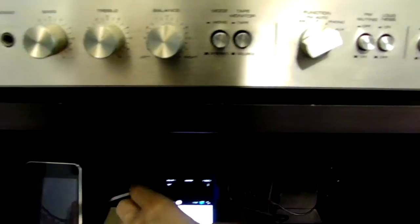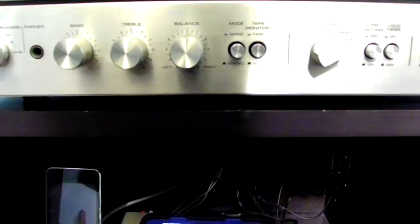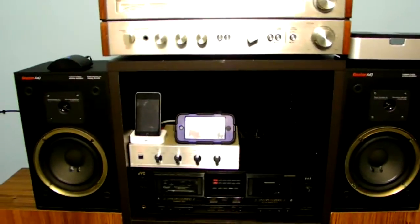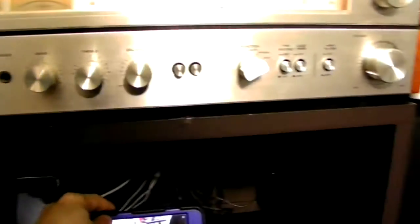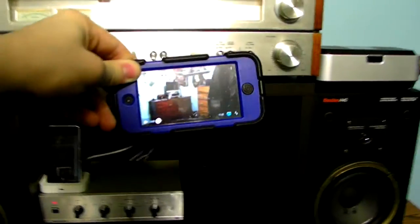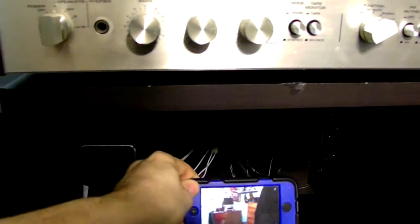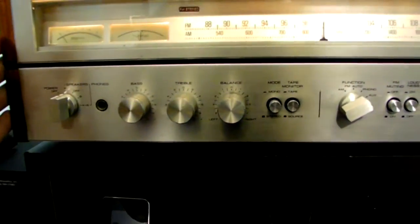Now I'm going to go into the YouTube application and select one of my random videos to show you guys how this all works. By using wireless technology, I can actually go anywhere in the entire room without having to hook it directly to the unit itself using the iDock.